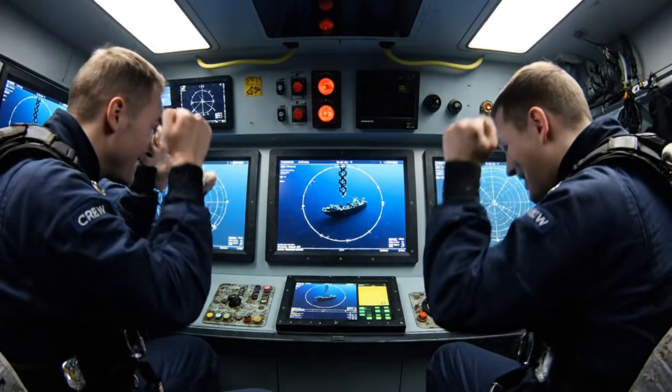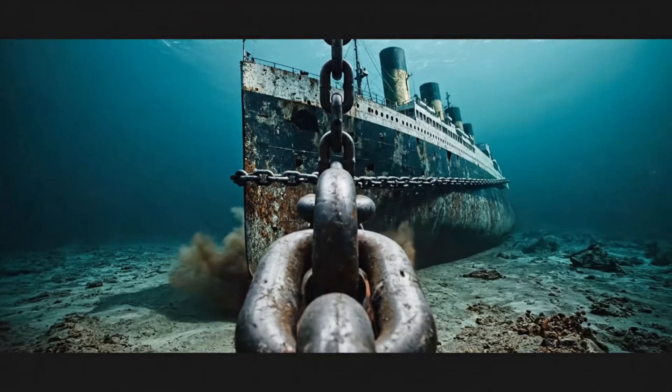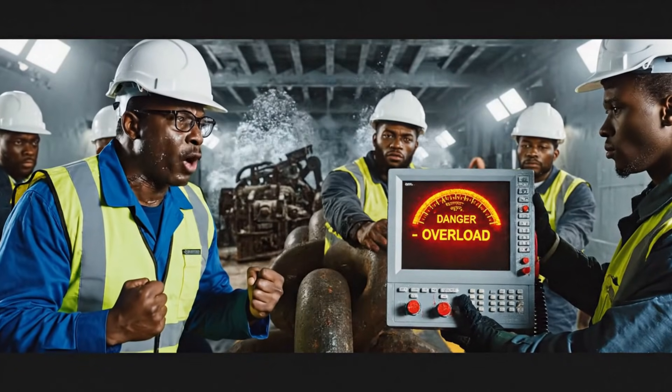All right, well done, everyone. Begin lifting on my mark. Hold it steady. Increase pull by 3%.